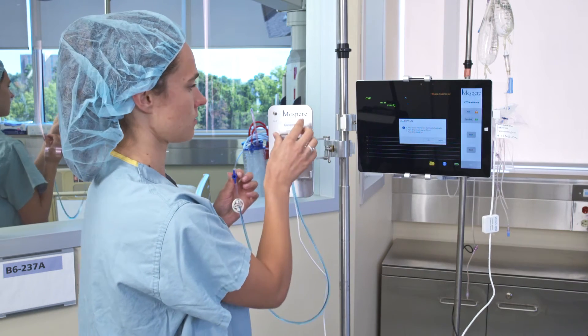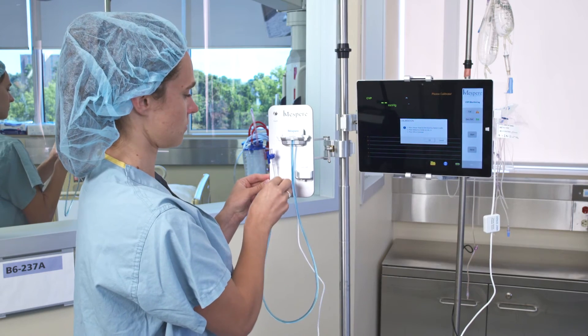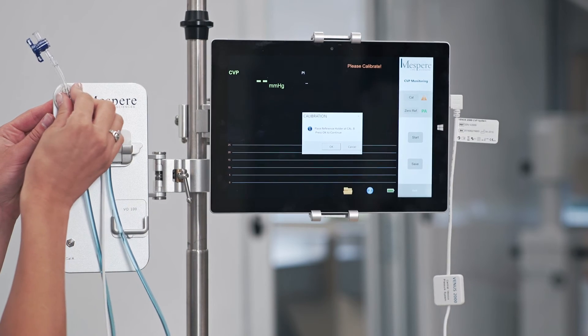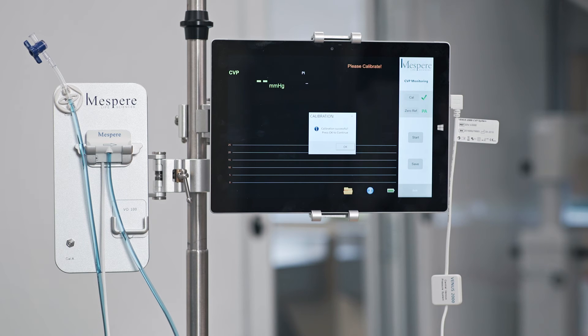Place the sensor head into the cradle on the docking station. Attach the reference holder to Cal A and press OK. Move the reference holder from Cal A to Cal B and press OK. The message on the screen will indicate a successful calibration.